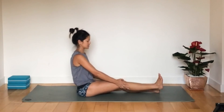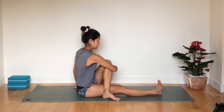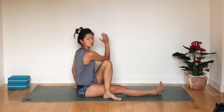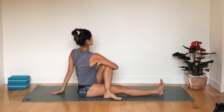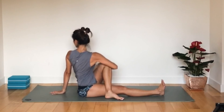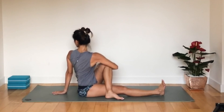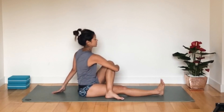Return to centre and switch legs — the right leg comes out straight with toes flexed, and bring the left foot over. You can hug your knee or put your elbow across the knee. Inhale, open the chest, and exhale into the pose, twisting and looking over your left shoulder. Keep the spine nice and straight. Inhale, then exhale, twisting a little bit more. Hold for a few more breaths and feel the nice stretch through the glutes. Inhale back to centre.